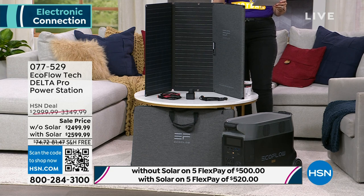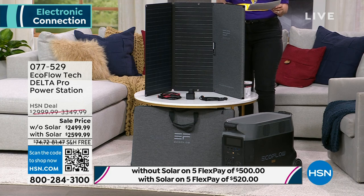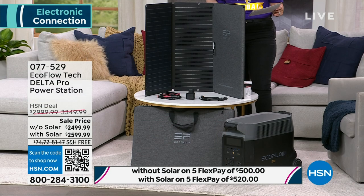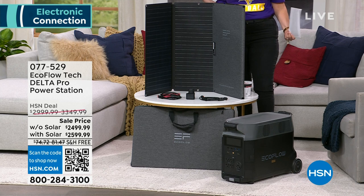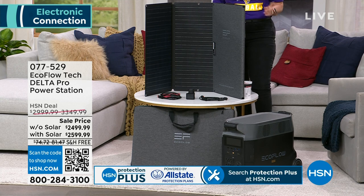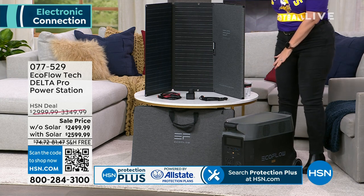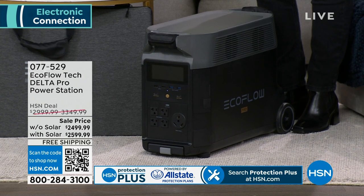However, if you have an HSN card, we will give you a year and a half to pay off the EcoFlow. It'll be $139 a month for 18 months — $139 a month for even payments if you do not want the solar panel. If you do want the solar panel, it'll just be a couple dollars more than that. The shipping and handling is $75, but today it's free. So the savings is just extraordinary on what we're doing today.